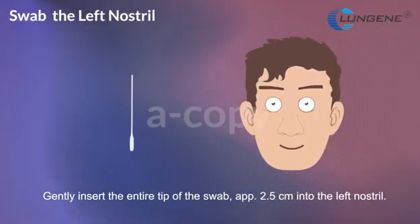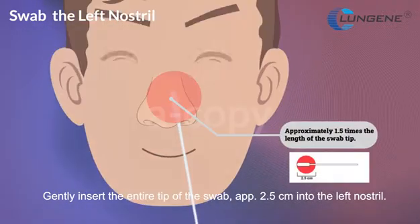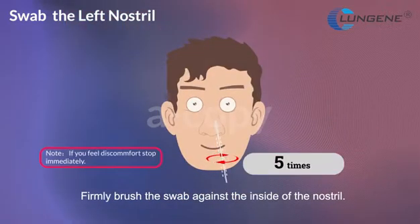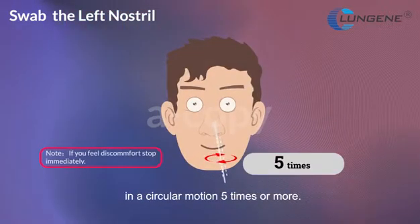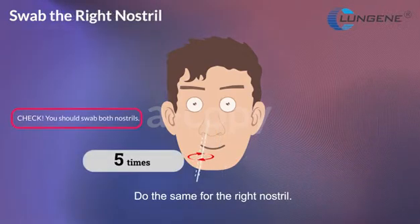Gently insert the entire tip of the swab, approximately 2.5 cm, into the left nostril. Firmly brush the swab against the inside of the nostril in a circular motion five times or more. Do the same for the right nostril.